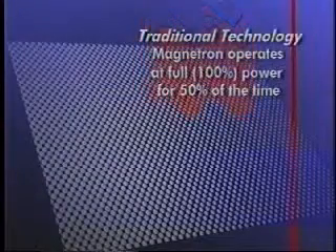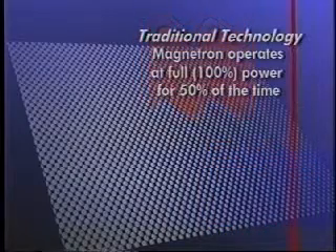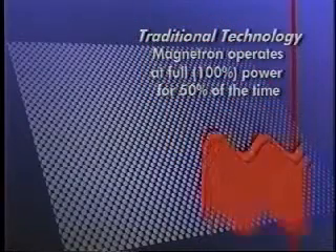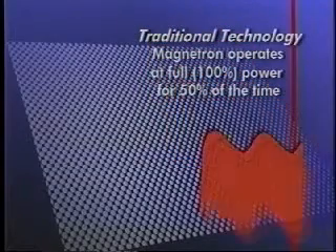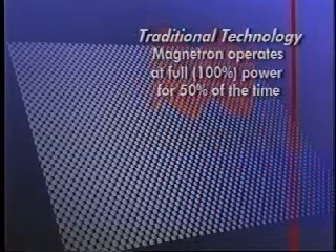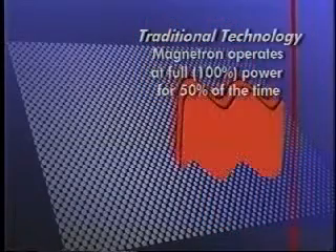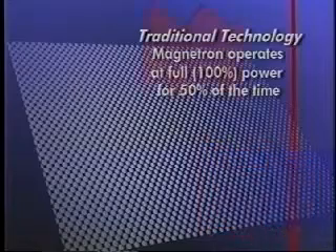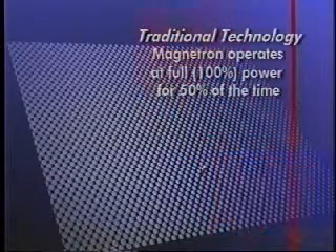Section 2 will review the theory of operation. Traditional microwave technology is only able to generate microwave energy at full power. In order to reduce the power when cooking, defrosting, or reheating food, the microwave cycles on and off, intermittently heating the food at full power so that the food is still heated with full power but for less time. This makes it difficult to achieve slow or simmer-type cooking.